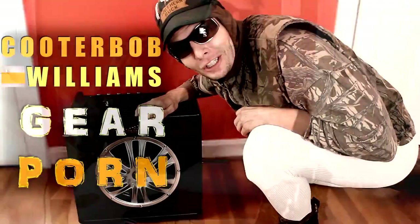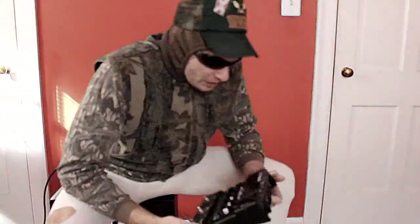This is Cooter Bob Williams — Cooter Bob! Yee-haw! Hey, what's up, y'all? Cooter Bob Williams in for Rock Glidewell. He's still out in the woods trying to get himself a big deer.